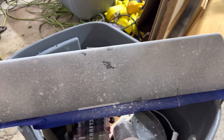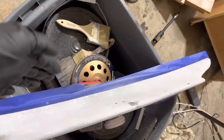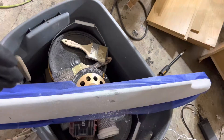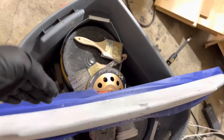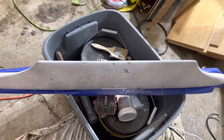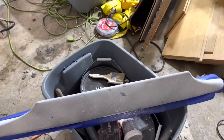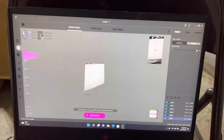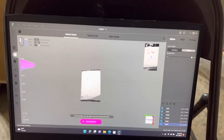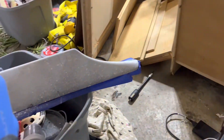I have to keep it in the shade for some reason, because this brighter side scans worse than the other. Every time I try to go around the piece I start losing tracking, so I can't do that — I'll have to deal with that later. The closer I get, the better, and it needs to be in the shade.